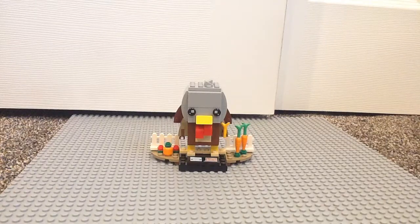Hey, what's up and welcome back to Wonderboy, where today I'm going to be reviewing the Lego Brickheads Turkey set. This set has 114 pieces, retailed for $10, it is now $5 at Lego Store, and is set 40273.